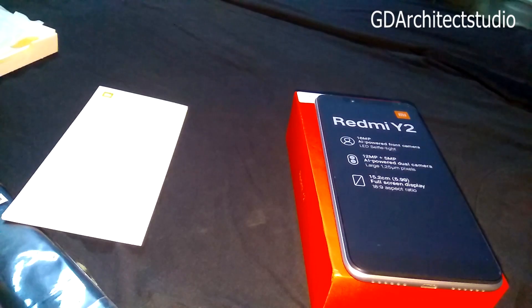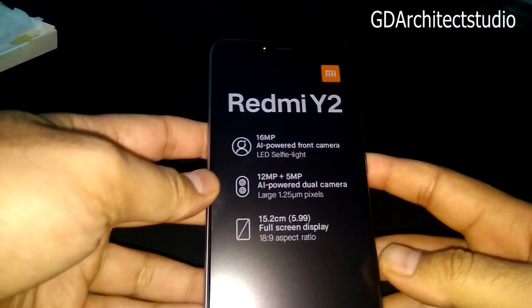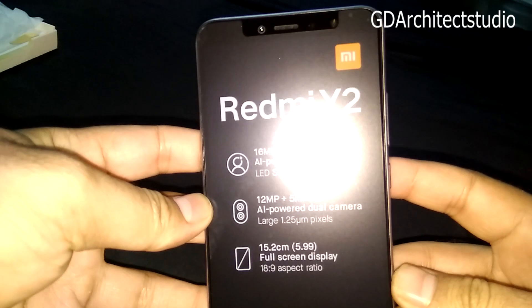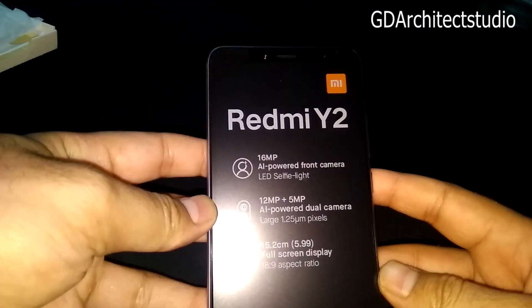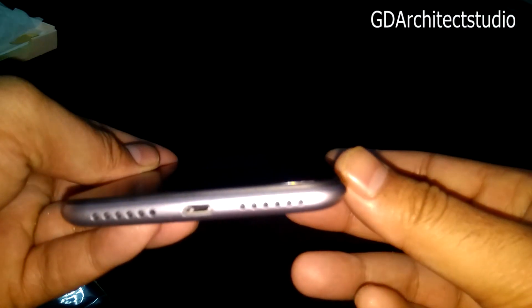We are going to the phone — you can see the phone look in dark grey color. Here we have the mic point and speaker on the other side, and the charging point.